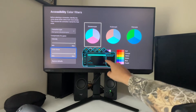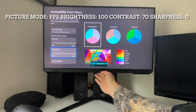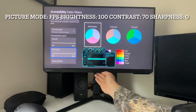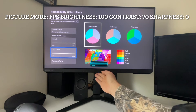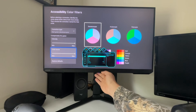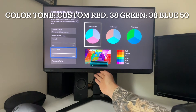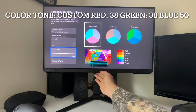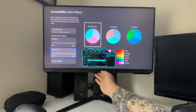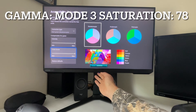Under the picture mode, I have this set to FPS. Brightness to 100, contrast to 70, sharpness 0. I have custom color settings: 38 and 38 for both green and red, and I left blue at 50. I have gamma set to mode 3 and saturation 78.